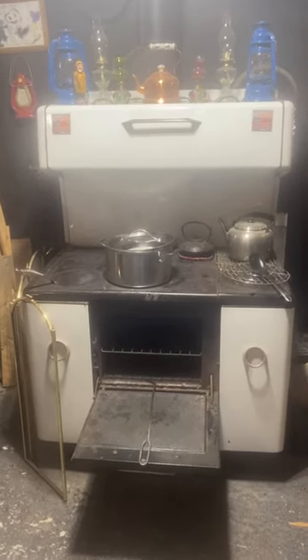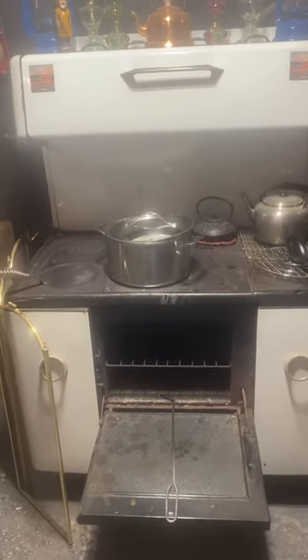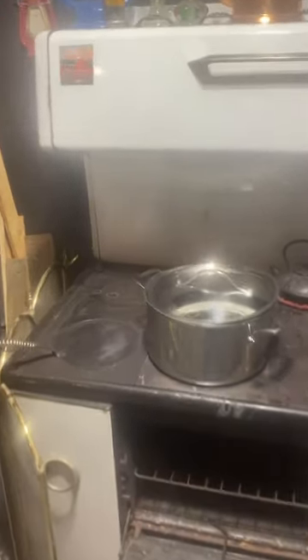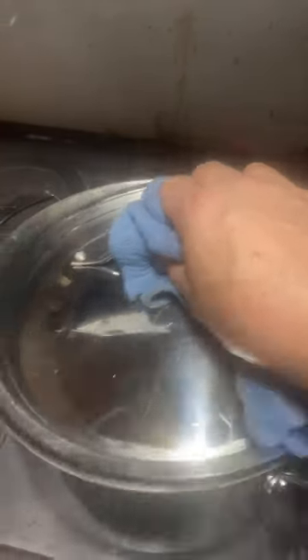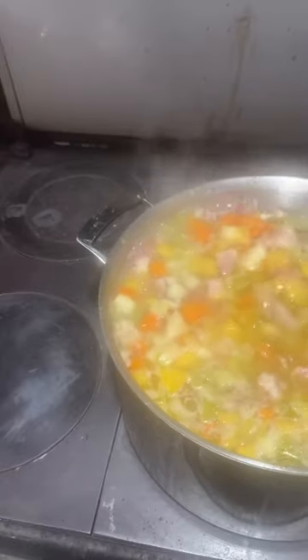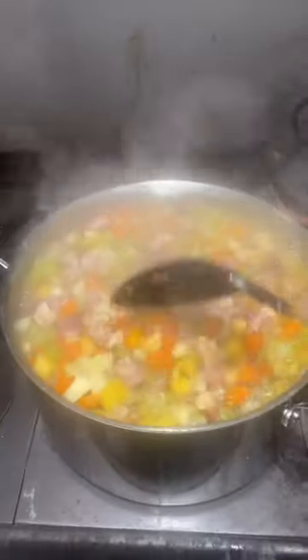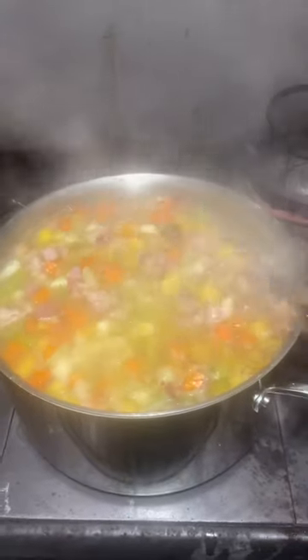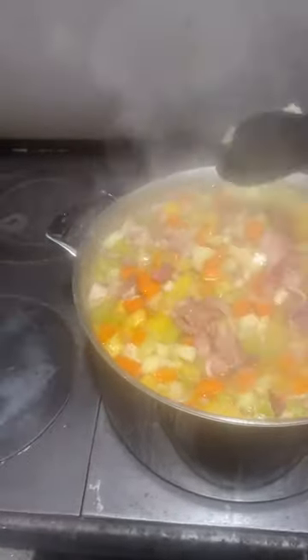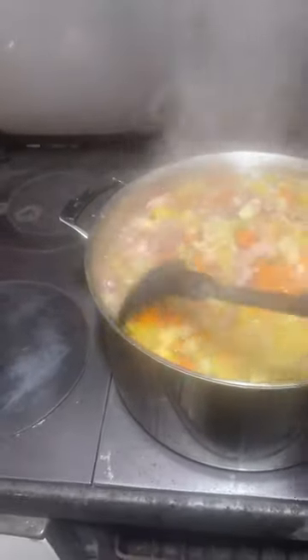Schooner beans prepared the old-fashioned way on a vintage Enterprise wood cookstove. Mr. Gary here from GBL The Old Church Five Acre Onset, showing off a full pot of schooner beans. Look at that — doesn't that look gorgeous? Doesn't that look delicious? That's our supper this evening here at GBL The Old Church Five Acre Onset.